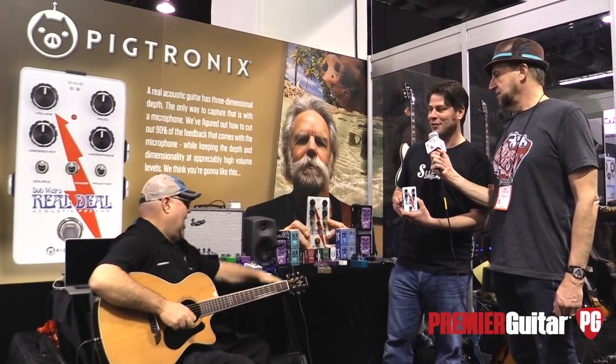Hey Matt, why don't you turn that Bob Weir pedal off? Oh God, turn it! I'm back on! Thank you Matt. What happens if you turn it off again?